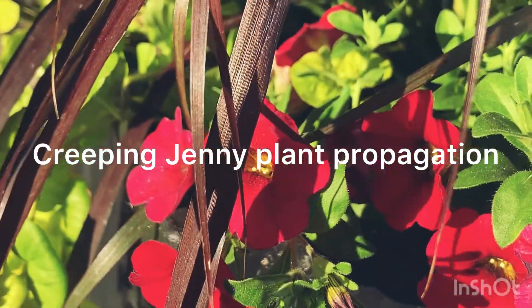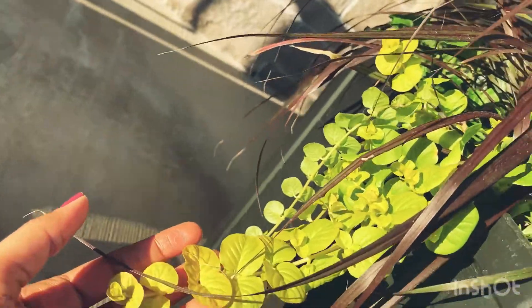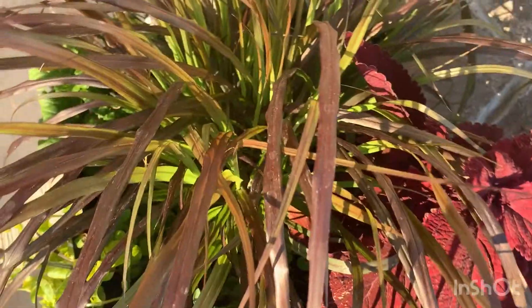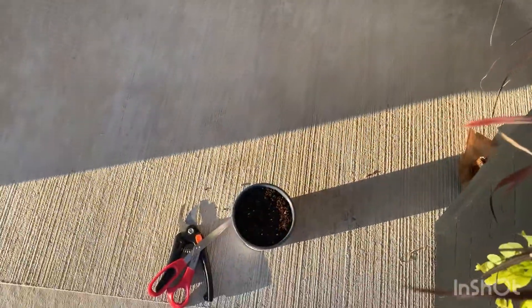Hello viewers, welcome to my channel. Let's see how we can propagate creeping jenny plants. In order to propagate creeping jenny plants, we really don't need many accessories or tools — we just need moist soil and scissors or cutters, whatever is available in your home.